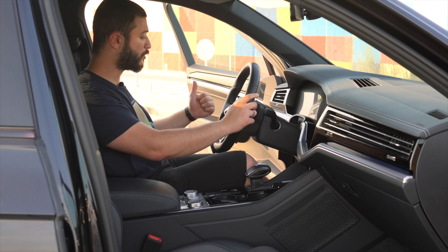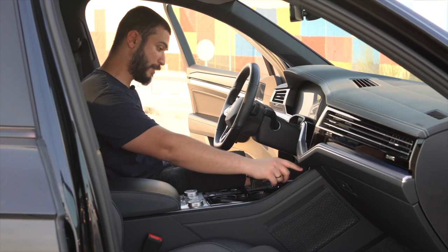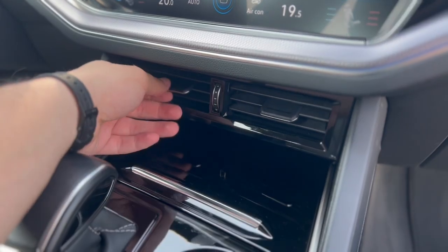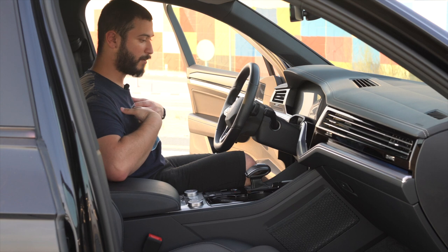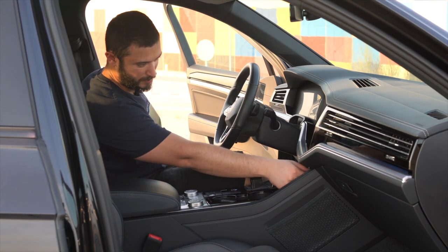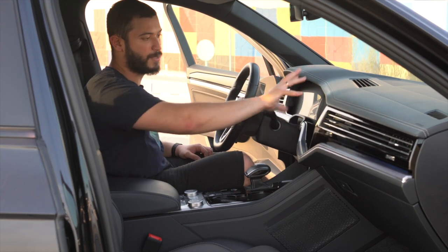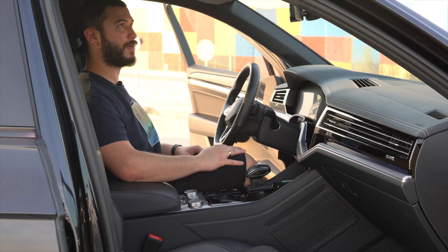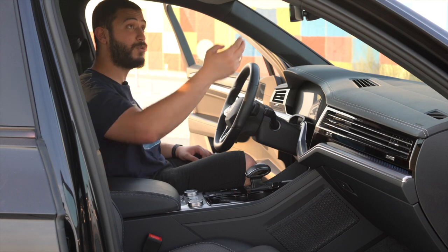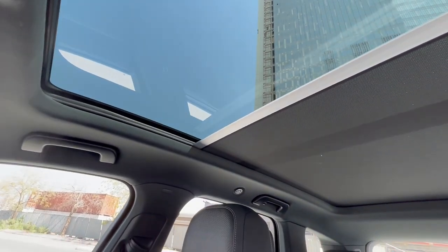I do find it a little bit weird that the middle AC vents are placed here, because I can barely get the air on my face. It's a little unpractical — I wish they had put it on top of the infotainment system or somewhere in the middle. But overall, the whole interior looks really nice. And of course, you get the huge panoramic roof, which is one of my favorite things in any SUV.